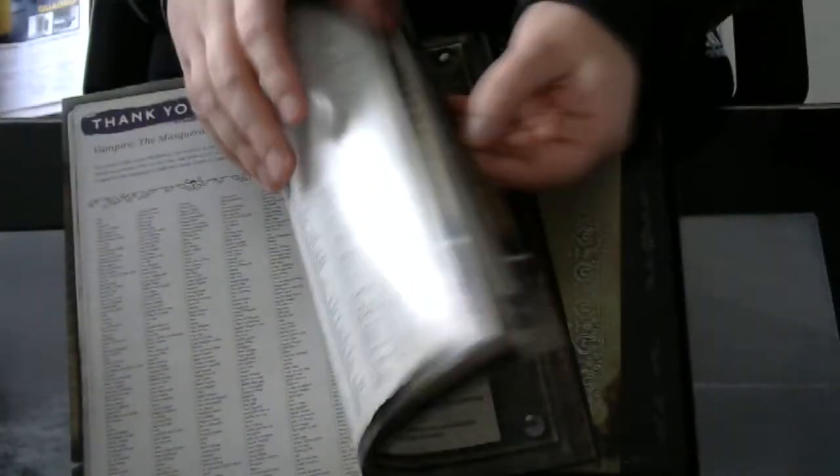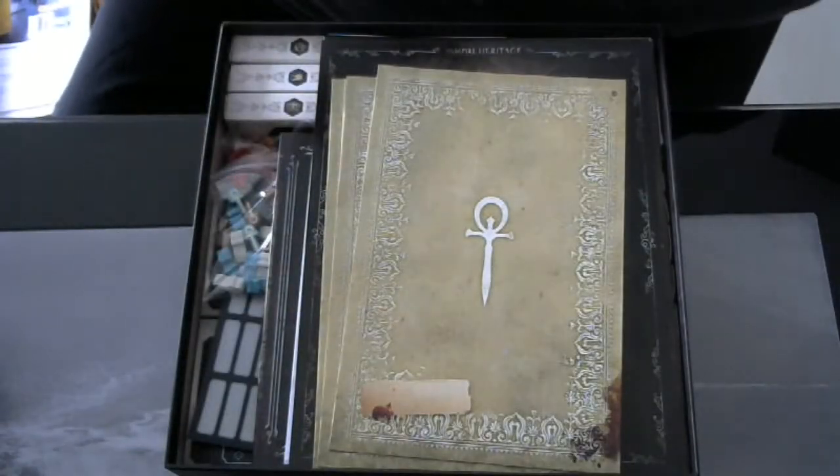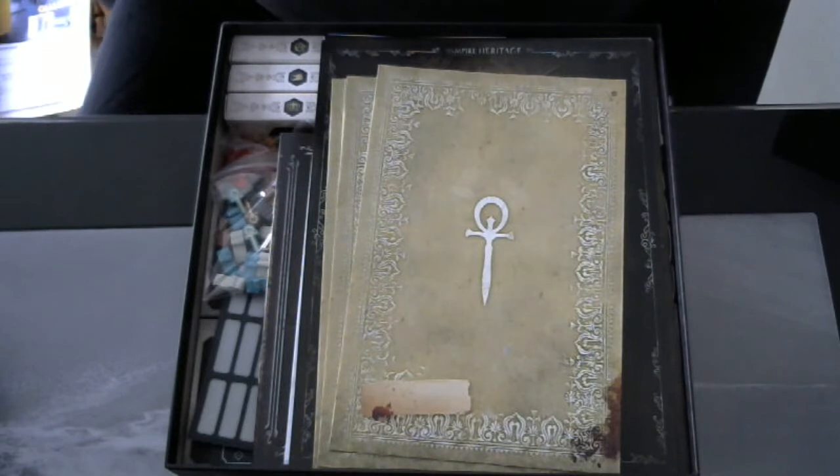And here is the list of backers. I didn't back the game in the Kickstarter, I was a late pledge, but still got the Kickstarter edition.